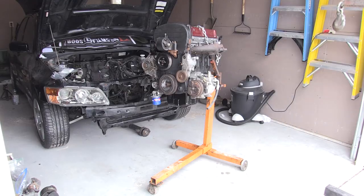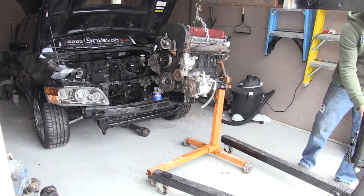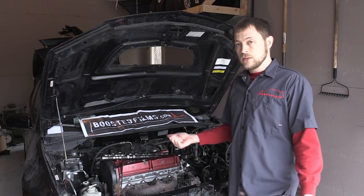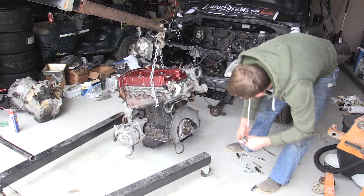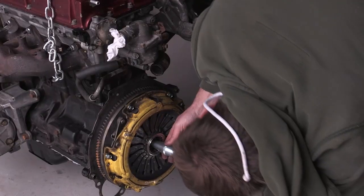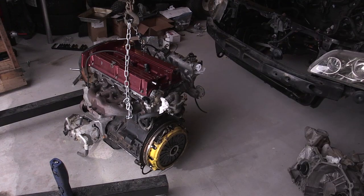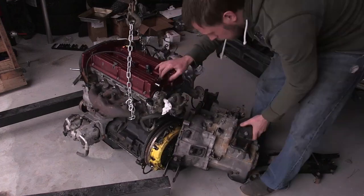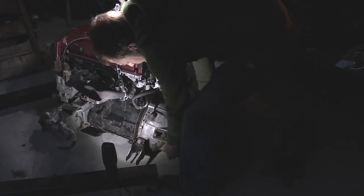Once I was able to get everything bolted on to the engine, the process began of taking the engine off the engine stand so we could get to the flywheel, bolt on our flywheel, bolt on our clutch. You need a clutch alignment tool so you can hold your clutch right in the center — it's particularly important on the Evos otherwise you're not able to put the transmission on. One of the hardest parts was actually getting the transmission mounted up to the engine. I didn't have the clutch aligned just perfect the first time, so I had to drop the transmission back down, loosen up my pressure plate, and adjust the clutch alignment before I could try bolting the transmission back on.